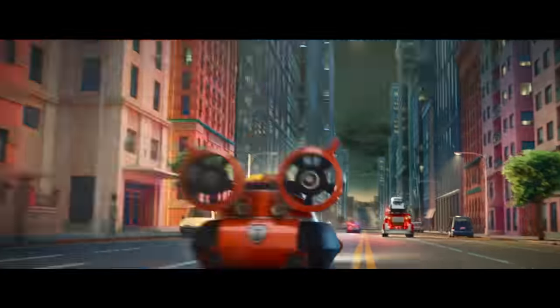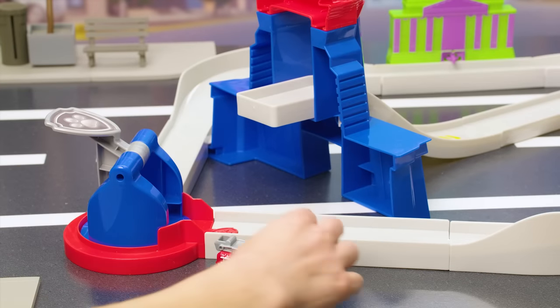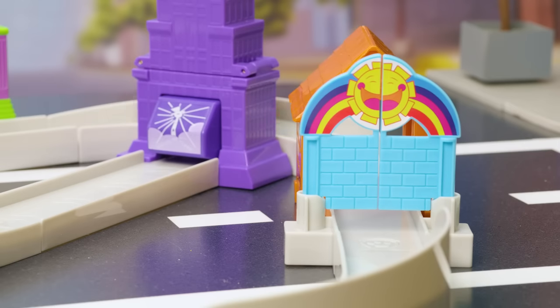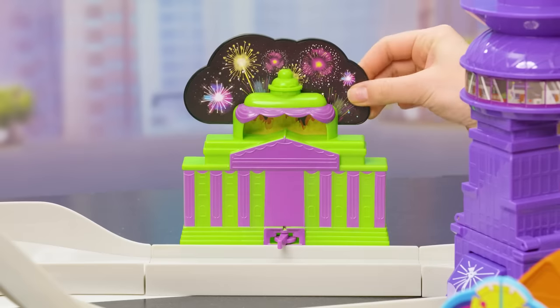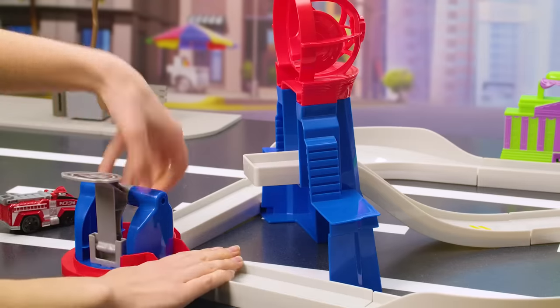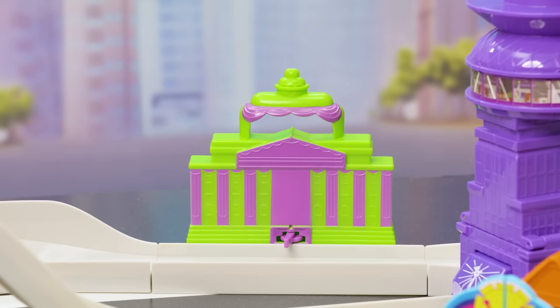First we have to break Chase out of the obedience school. Rotate the launcher towards it, make sure the vehicle is in place, and when you're ready, slam down on the launcher. Go Marshall, go! He did it! Marshall, there's a fireworks catastrophe at City Hall — we need you! Rotate the launcher towards City Hall and launch. Whoo, you put up the fires — nice work!